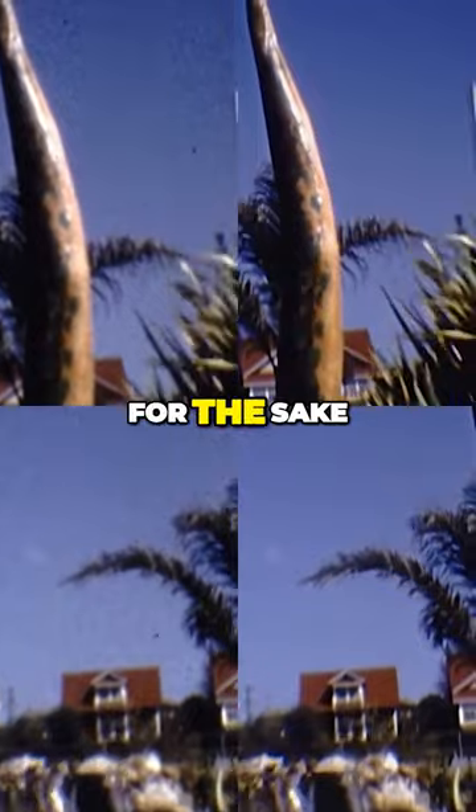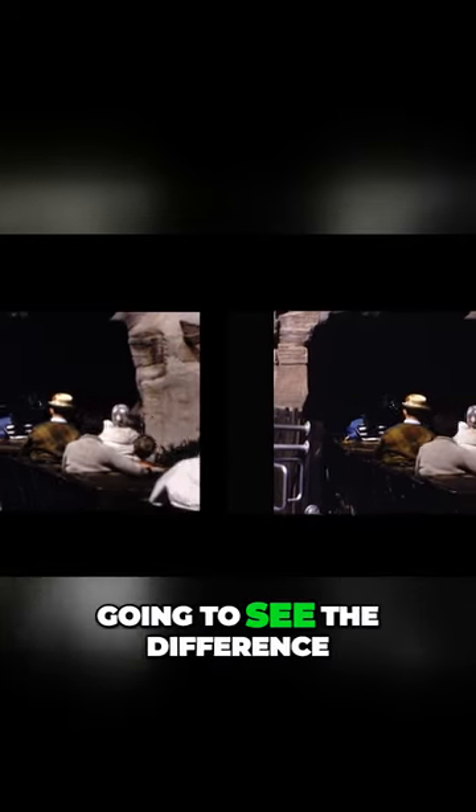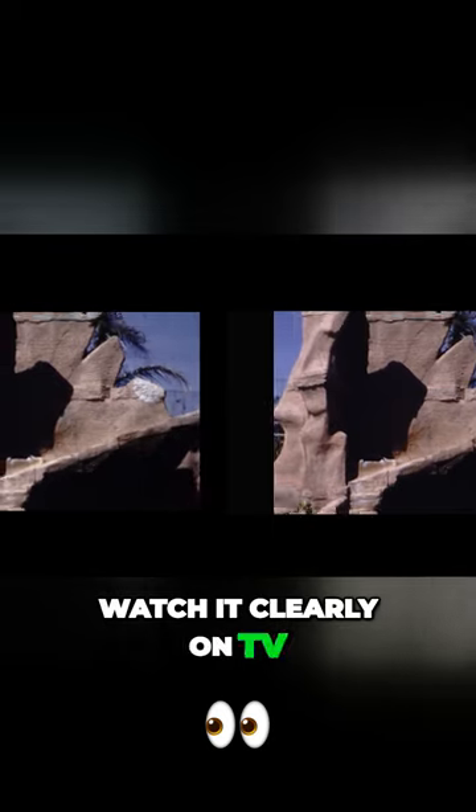I hope, for the sake of this video, that some of you are watching via the YouTube app on your TVs, because that's really where you're going to see the difference. That's our intention — for you to watch it clearly on TV, not on a computer monitor.